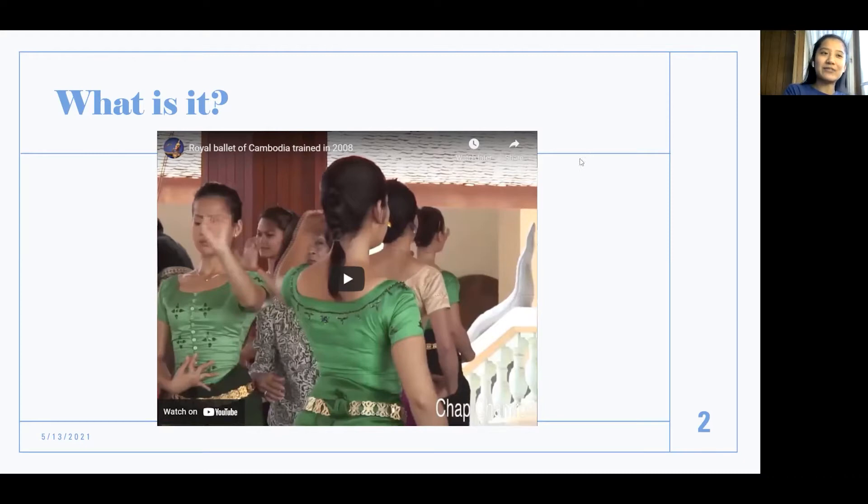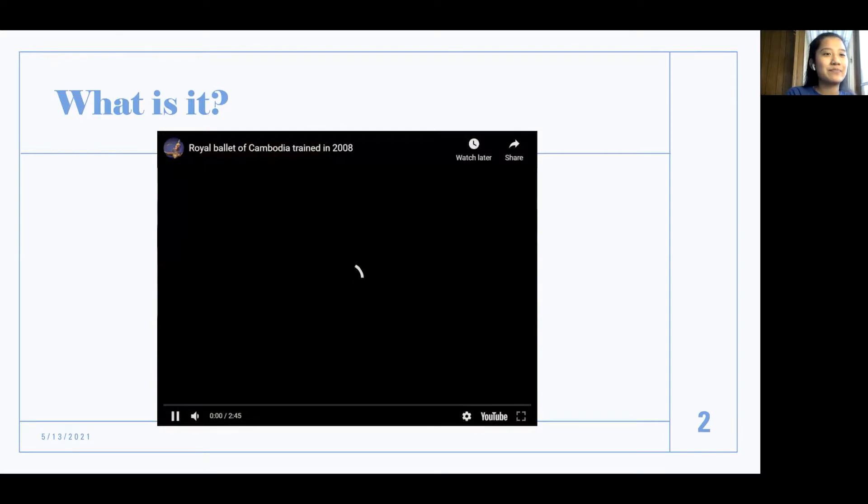So let's watch a practice video of the royal ballet and we're just going to look at their posture and the music that's played during practice.